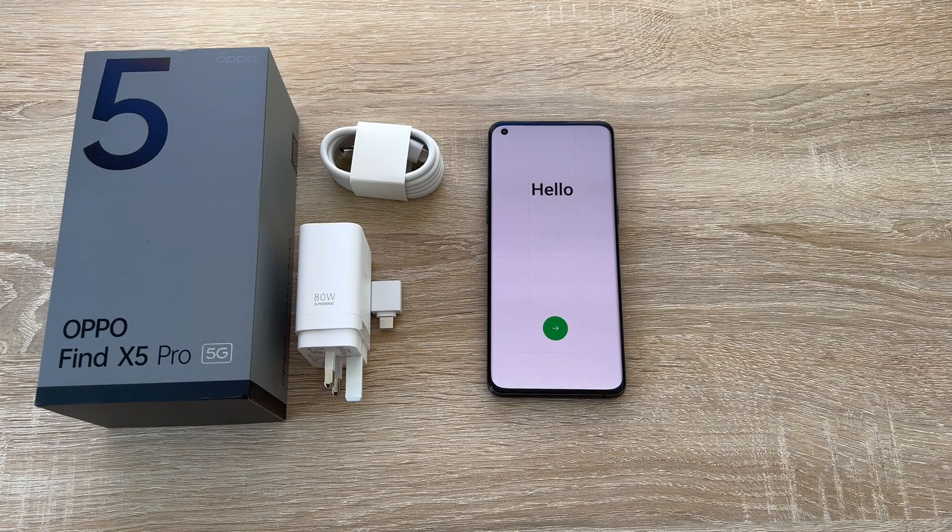Hey everyone, Ricky here from Ricky's Tech Talk. Today I want to show you a simple step-by-step guide on how to set up your brand new Oppo device. I will be using the Oppo Find X5 Pro 5G. Thank you to Vodafone who supplied this device to the channel.